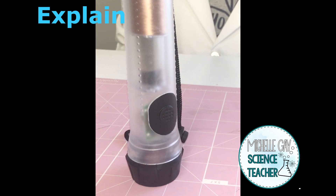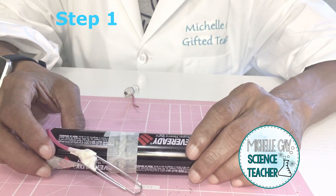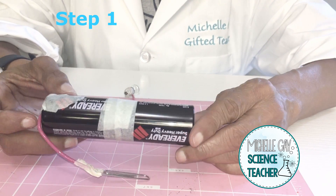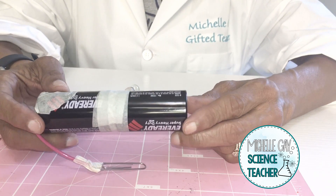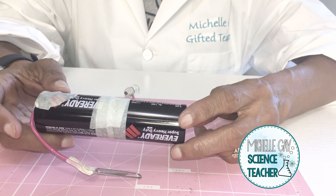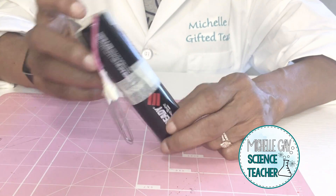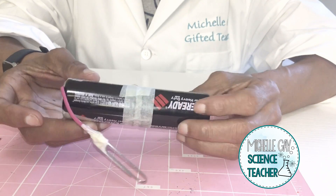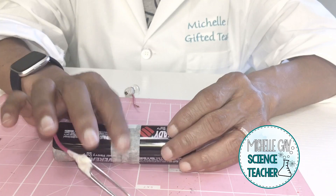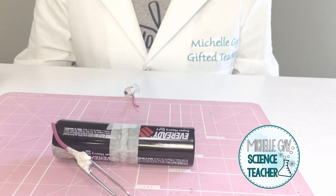Get your materials together and we're going to make a flashlight. Step one is to take your two D batteries and tape those together. When you place the two D batteries together, make sure you place the positive and negative sides together so that they attract — the flat end and the end with the little raised part should go together. Tape those really well. You may pause the video at any time to do your steps.